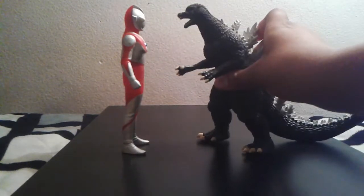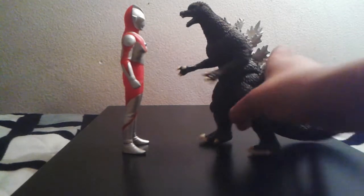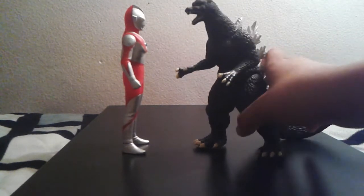Next we're sizing up with some Godzilla monsters. First up, the Bandai Creation Godzilla 2004. Pretty cool — I like it, really nice. You can team them up to fight alien monsters.